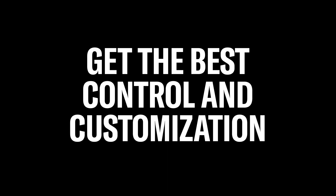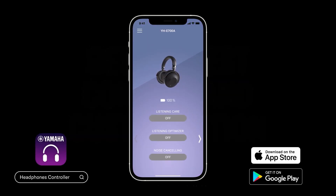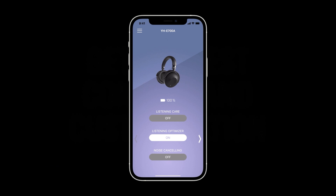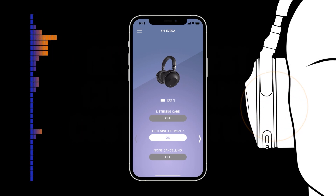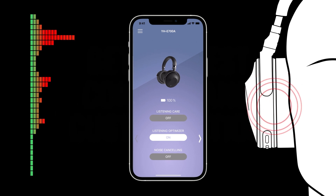Get the best control and customization from the dedicated Headphones Controller smartphone app. This includes enabling Listening Optimizer, which makes ongoing measurements and subtle adjustments to music playback if the fit or wearing conditions change, ensuring you get the best sound.